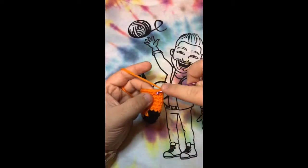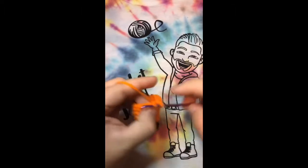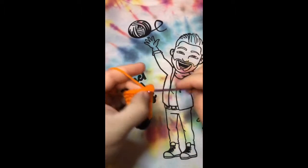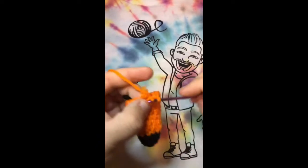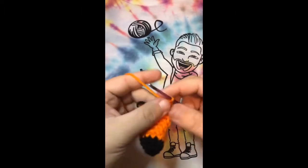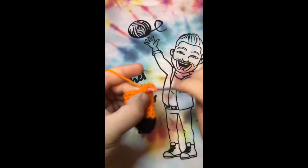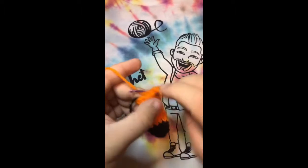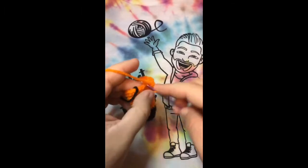Again, just going all the way around single crocheting for a total of fourteen: one, two, three, four, five, six, seven, eight, nine, ten, eleven, twelve, thirteen, and fourteen.